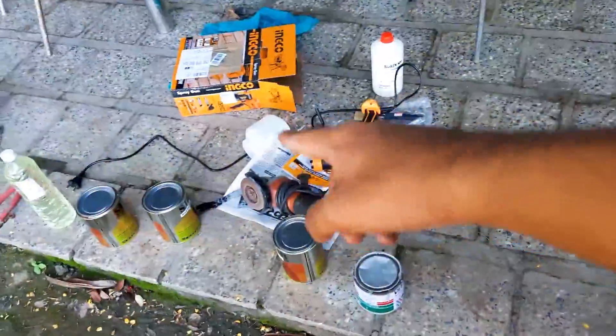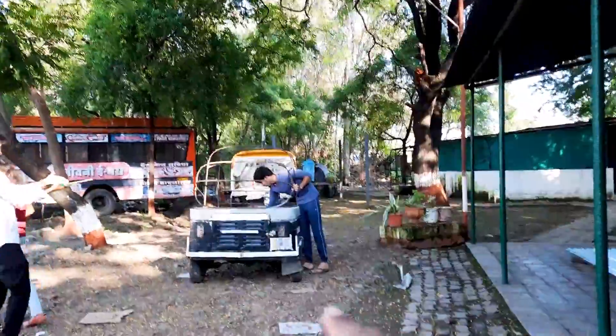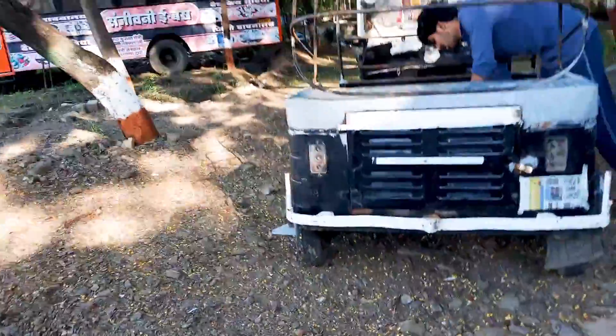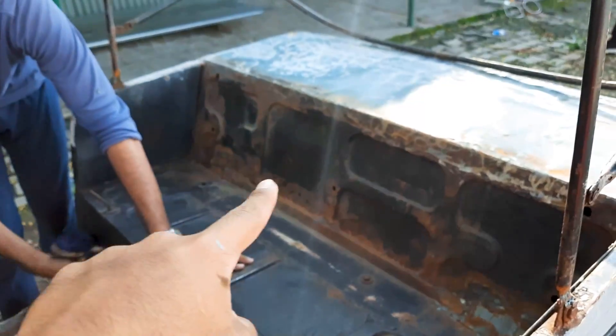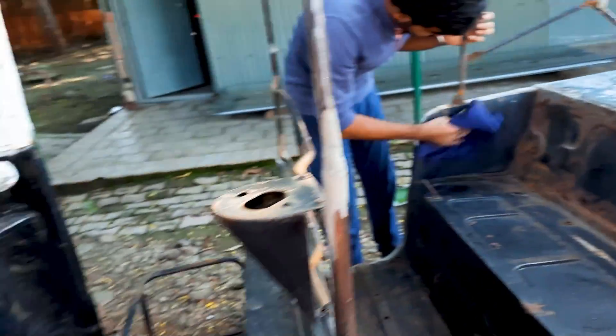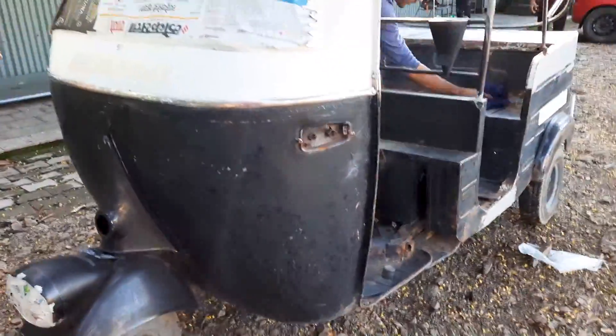We have the spray gun, grinder, and all the primer stuff ready. The rickshaw is over there — everything is done, it is sanded properly. Prasad boy is working. The entire body is sanded, the interior is sanded. We'll start with putting the primer first over here so that we get a feel for how the spray gun works, and then we'll move on to the front.